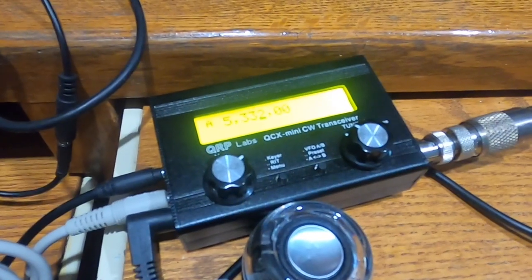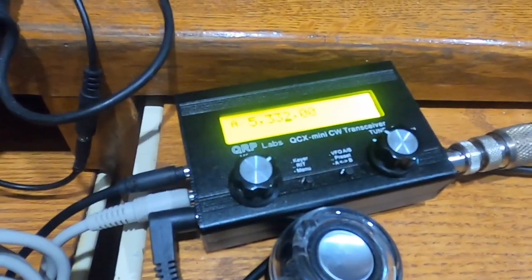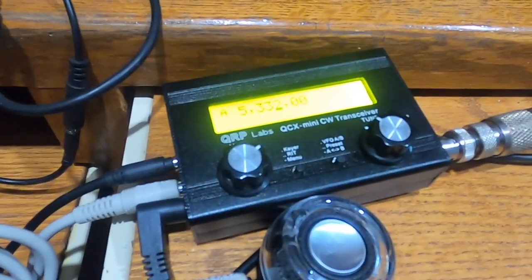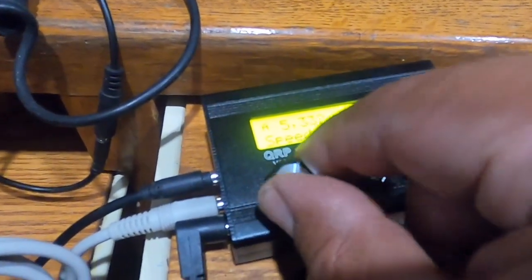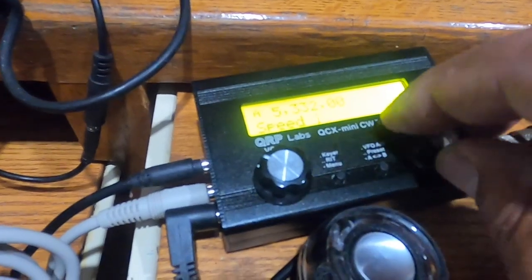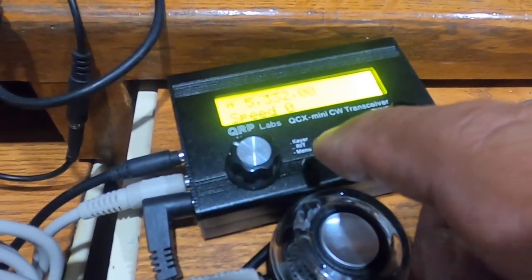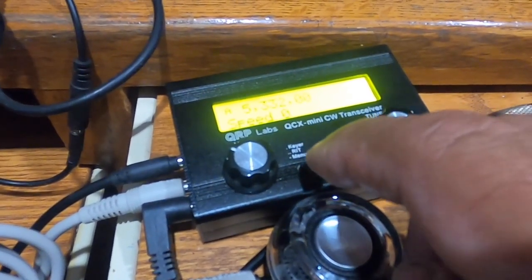To enable straight key mode — say you're trying to key up and check your power output in a later demonstration — it's much easier to set the keyer speed to 0 rather than going into the keyer menu to select straight key. A speed of 0 is effectively straight key mode.